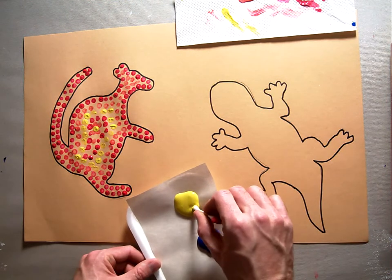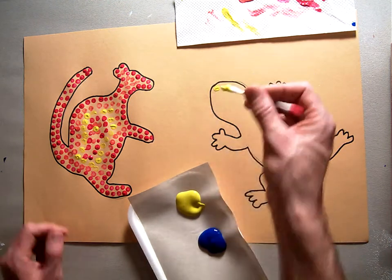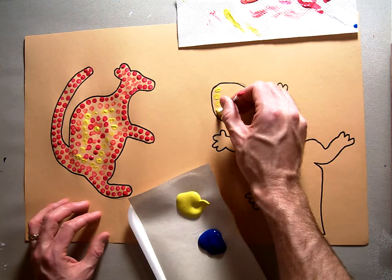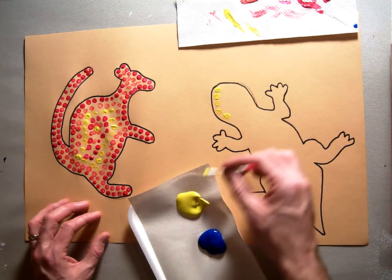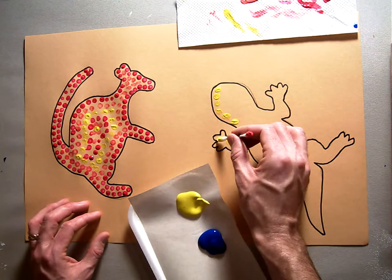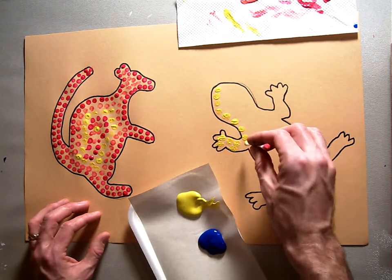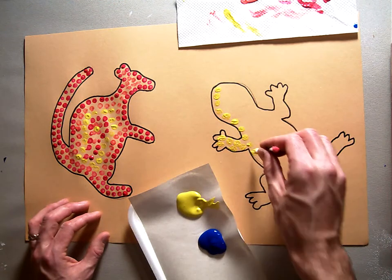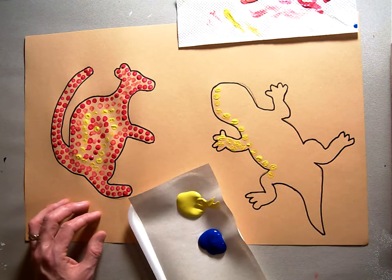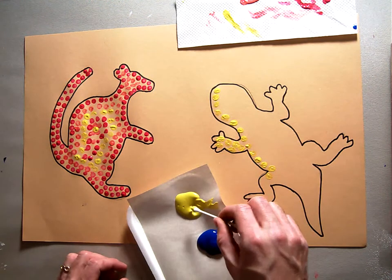I'm going to start this time with my yellow. I'm going to use the same Q-tip from last time just because, and I'm going to do the same thing — I'm going to dot around the perimeter of my gecko with my yellow. And it looks like in his arms I might not have quite enough room to do anything else afterwards. I'm going to get a new Q-tip because that one's not working for me — it's kind of sloppy.